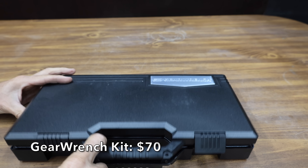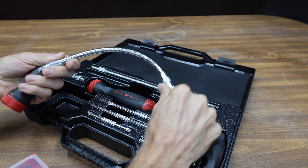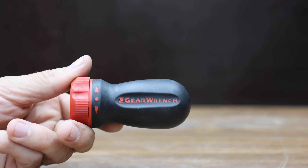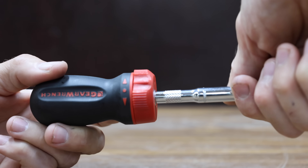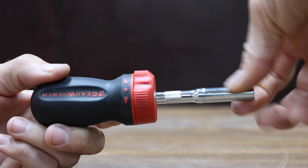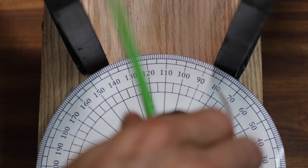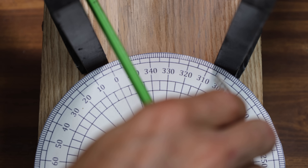I wasn't able to find just the GearWrench stubby screwdriver for sale, but I found the stubby screwdriver inside a 40-piece kit for a price of $70. The kit includes both a T-handle as well as a regular ratcheting stubby. Unfortunately, the GearWrench does not include onboard bit storage. The GearWrench kit is made in Taiwan and weighs 170.15 grams. It's making around 33 degrees of progress with each pass, but it's a little less efficient than the top five brands at 10.9.